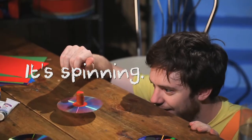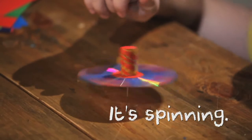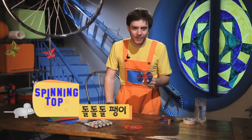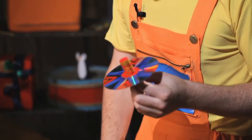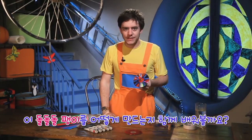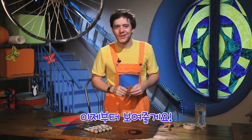It's spinning! This is my spinning top. This is my new toy. Do you like it? I do. Would you like me to show you how to make a spinning top? Yes? Okay, I will show you.